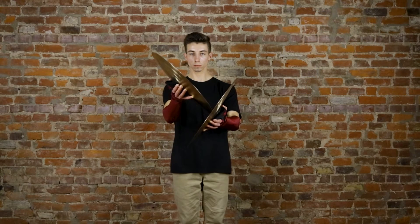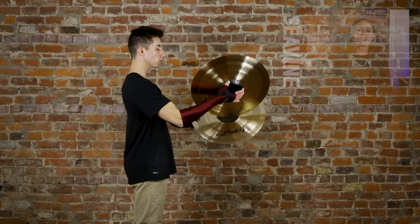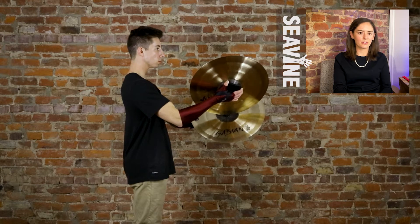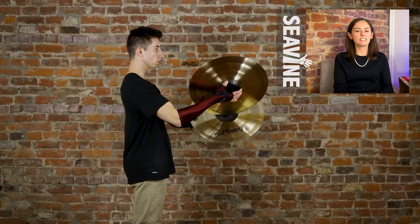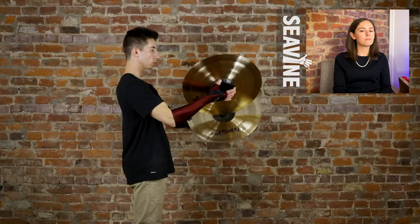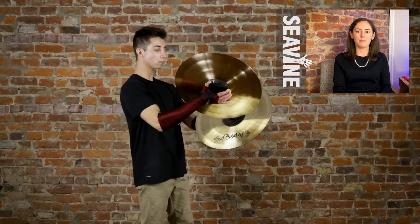The next technique up is bell tap. For bell tap, the left hand is going to stay at gumption and the right hand is going to be perpendicular to the left hand. The right cymbal is also going to be doing all of the striking, and what we're aiming for is the front edge of the left bell — trying to hit that with the edge of our right cymbal. Bell tap gives you a nice low sound, so if that's something you're looking for in your scoring, this is a great technique to use. You can also move these things around anywhere and play them any way that you'd like.